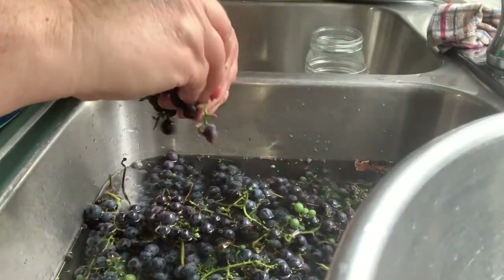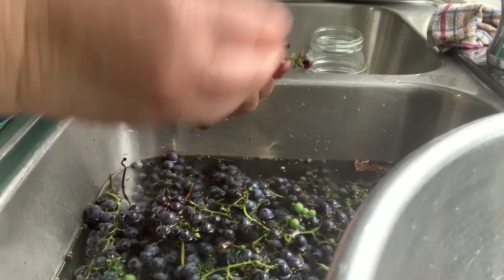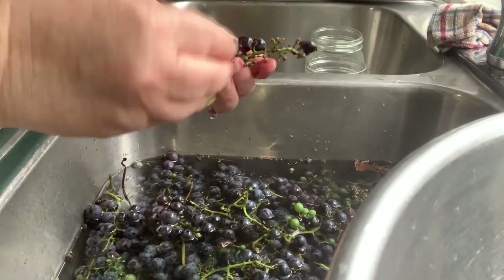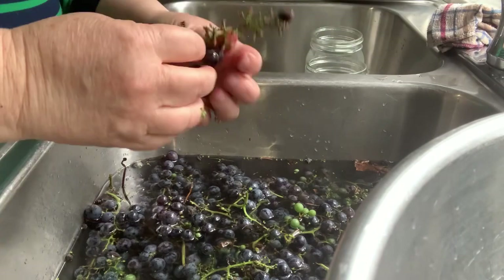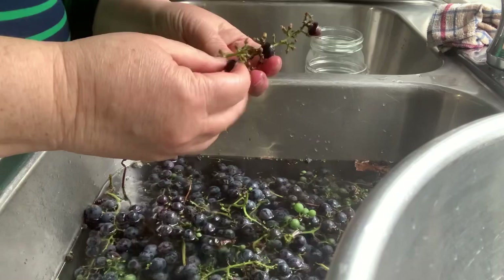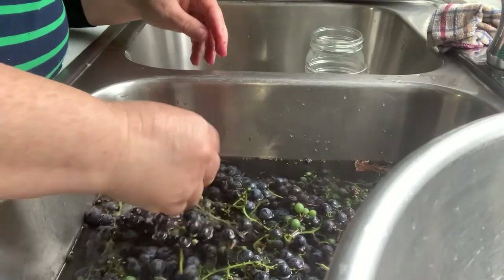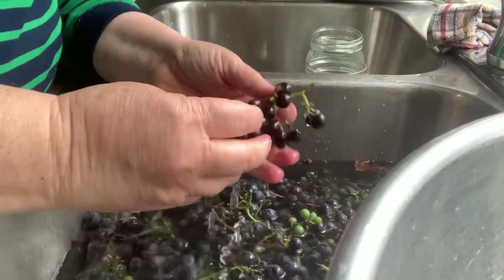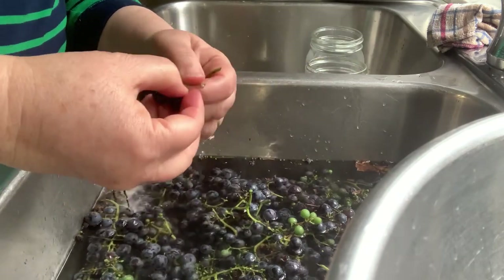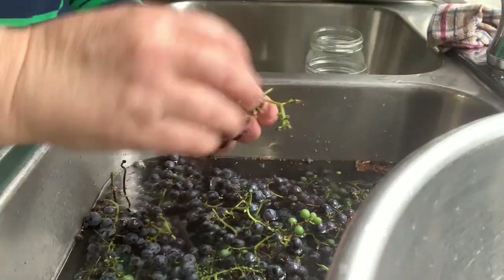Then you measure a cup and a third into each quart jar and a third a cup of sugar. You don't have to add the sugar now — you can add it when you open it up, or you can just have fruit-infused water instead of the sweetness of juice. And you can use cranberries, you can use any other berries, you can use grapes. So I am going to keep picking the grapes and washing them and I'll bring you back for the next step.